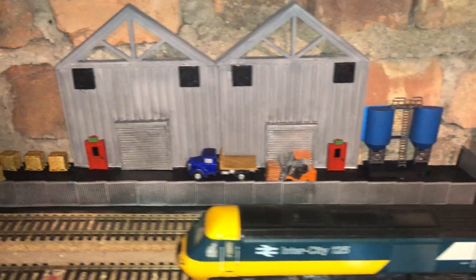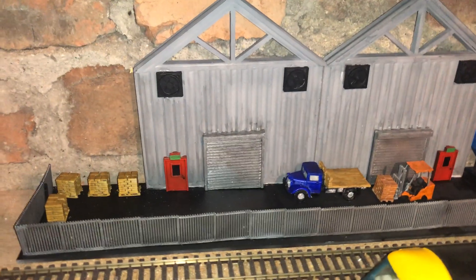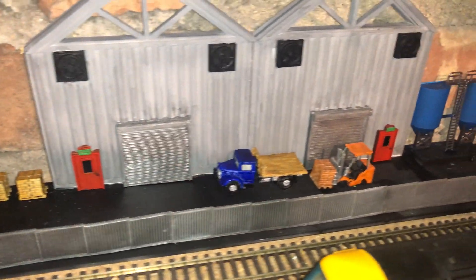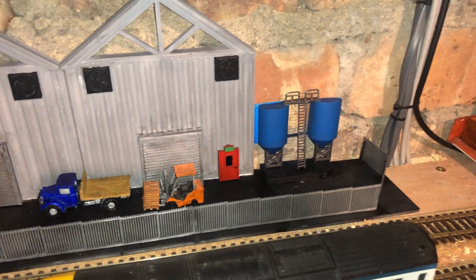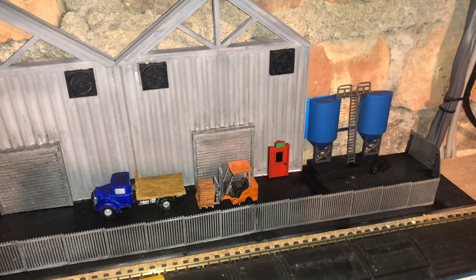In this part here, the warehouse scene — again, work in progress, adding a few more details. This sort of explains what's going on within the railway; you can see different pieces coming forwards and going to different parts of the layout.